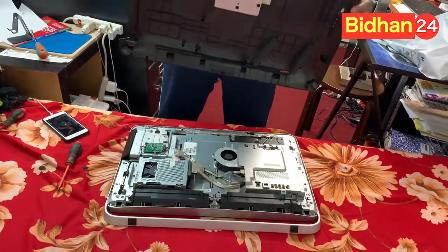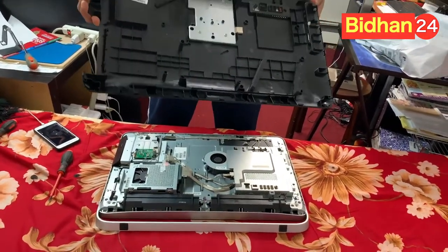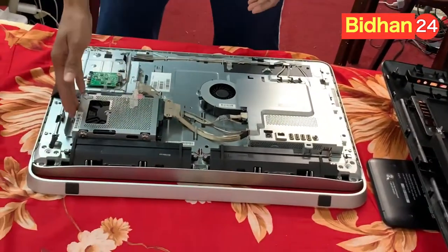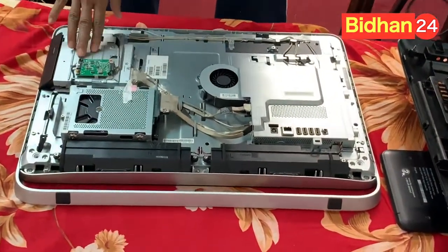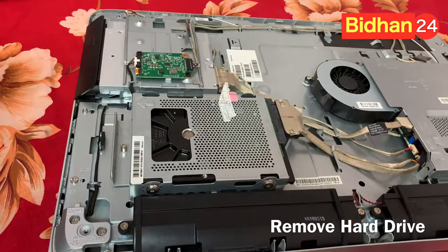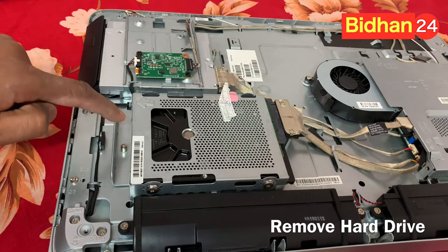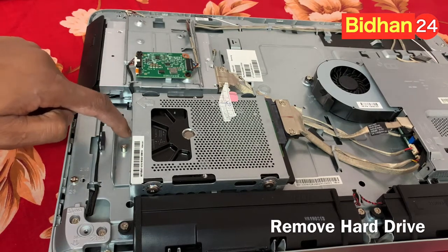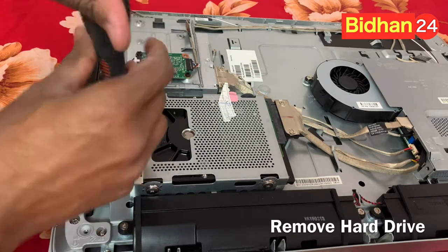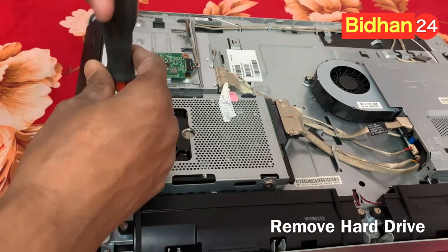That's it — this is easy but a little bit tricky. You can see over here, this is the hard drive. You can open from here and whatever you like to do you can do from here. This is the hard drive — just only one screw over here. When you open that one you can remove the hard drive.